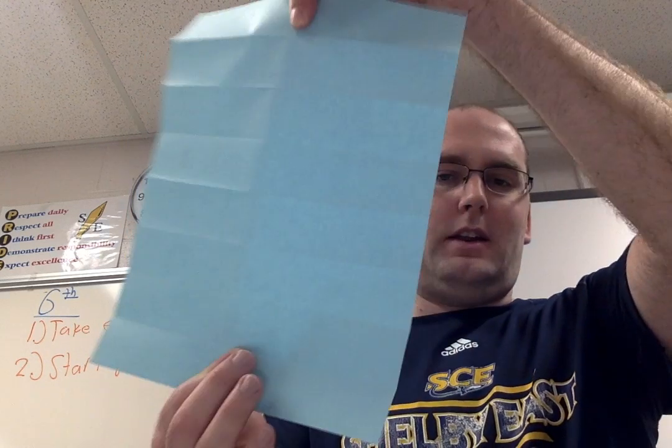If you haven't done that yet, pause the video and go do it. Next step says to fold in half lengthwise. I'm going to take it and fold it this way — we call this hot dog style, because it's like a hot dog bun.